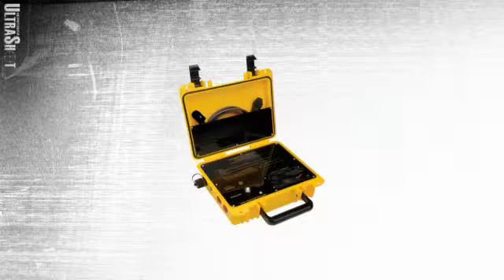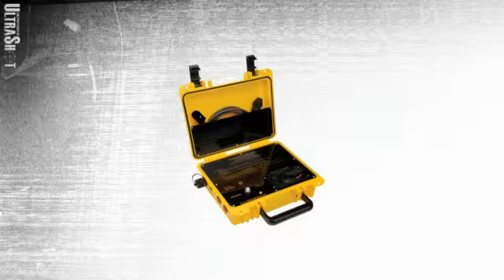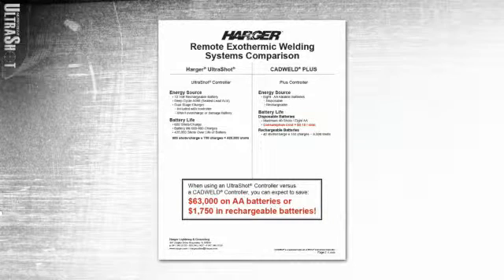The second part of this revolutionary process is the controller unit. This rugged, water-resistant thermoplastic box contains a large rechargeable 12-volt battery, AC battery charger, and a 6-foot controller cord. A 15-foot controller cord and a 12-volt car charger are optional. As compared to another unit on the market which utilizes AA batteries that are only good for about 50 connections, this 12-volt battery will last between 500 and 800 connections before needing a recharge — incredible savings over the lifetime of a controller.